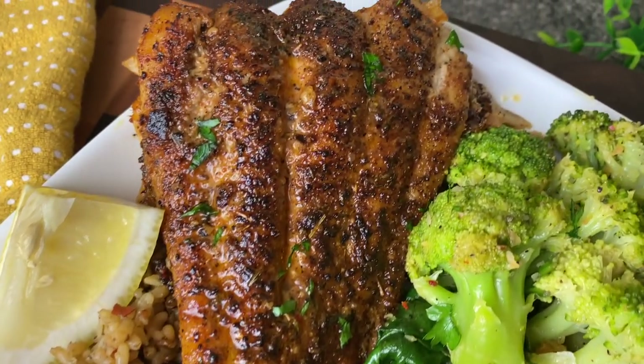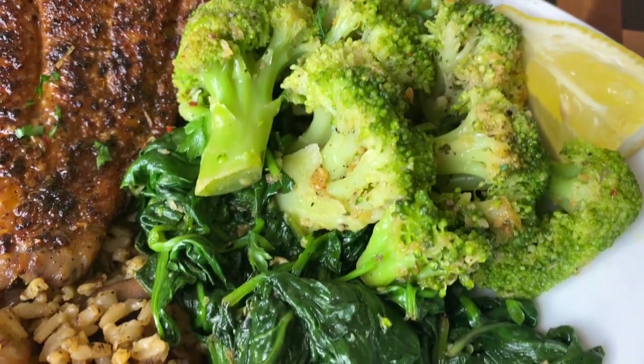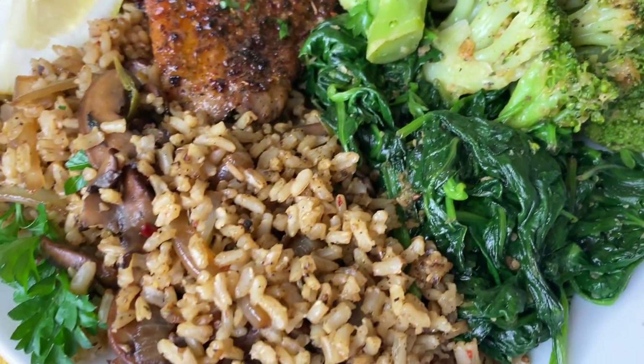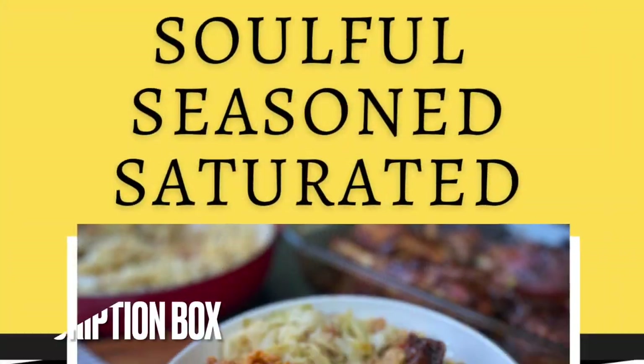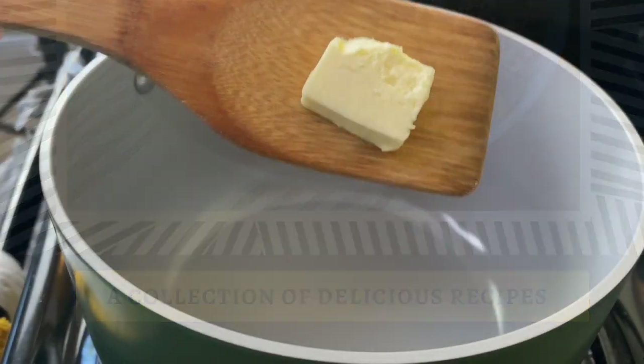Hey y'all, welcome to Gamera's Kitchen. Today we're making some blackened catfish, some mushroom rice, some broccoli, and spinach. If you love soul food meals, please check out my ebook in the description box, and we're going to get right in with the rice.